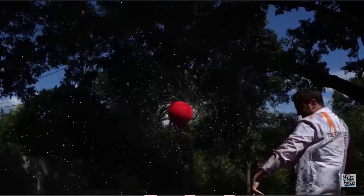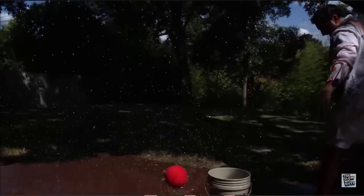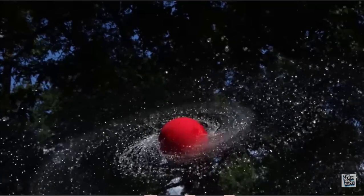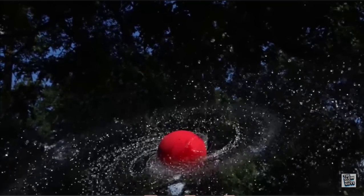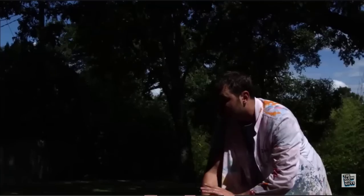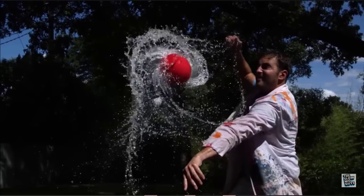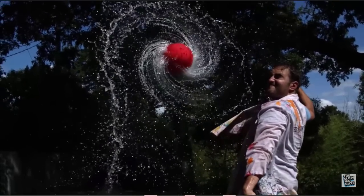All you get is propaganda about spinning ball earth and anti-flat earth stuff. Isn't that interesting? I've even used the words 'tennis ball' — I just want to know why water moves to the equator of a spinning tennis ball — and I still get anti-flat earth propaganda.